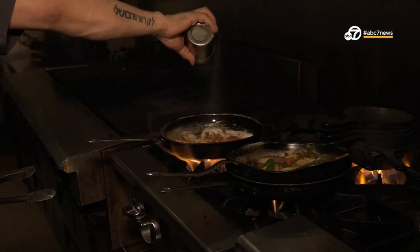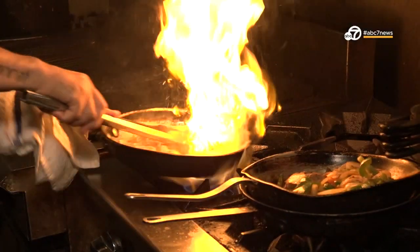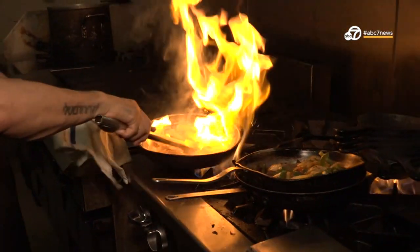A lot of the recipes came from my mom's kitchen. My mom cooked every day for us. And like the chile verde, which is here on the table, that's her recipe that we grew up with. It's made the same way and we enjoy it and serve it to our customers.